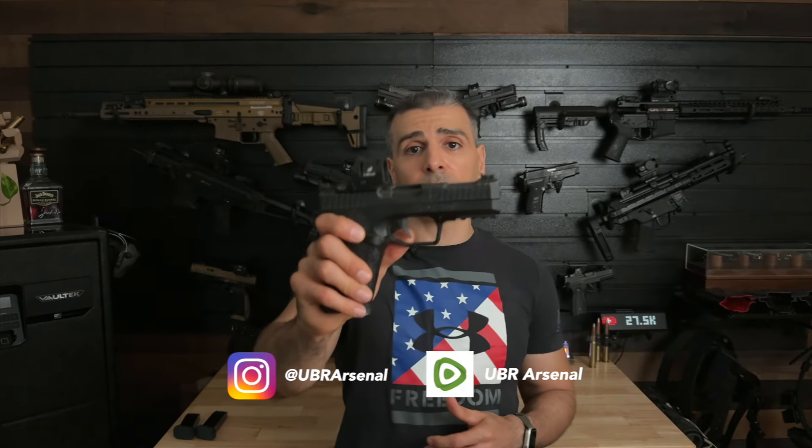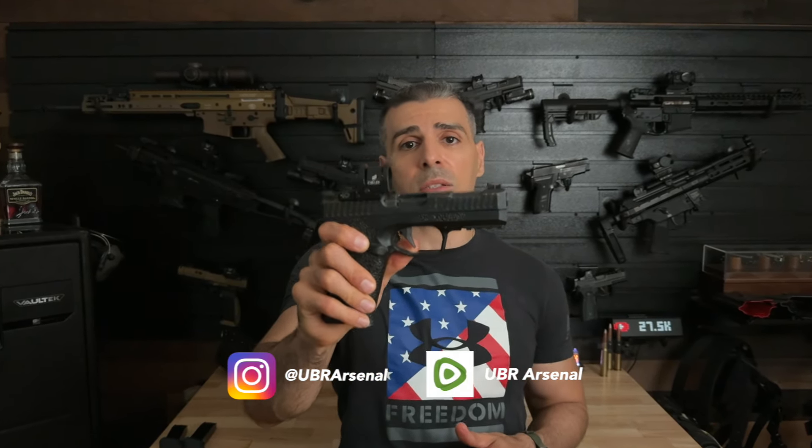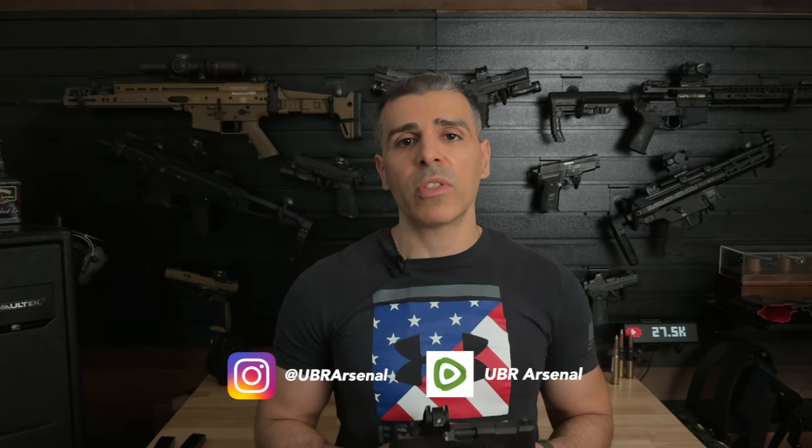Hey guys, welcome back to the channel. Today we're going to be reviewing the Arkon Type B Gen 2. This pistol is designed differently with innovations that should give it the edge over the competition. Stick around to see if these unique features truly make a difference.